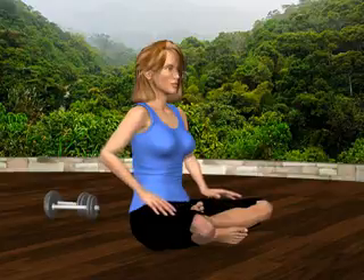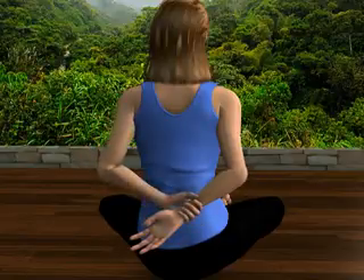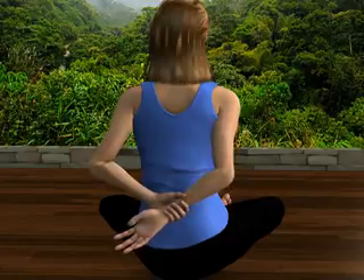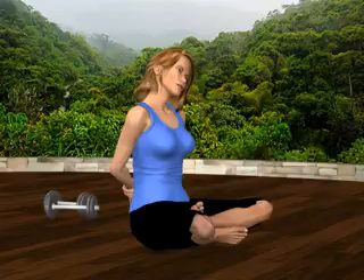Bring your right arm behind your back and gently grasp your right wrist with your left hand. Gently drag the wrist to the left and tilt your head to the left side. You'll feel a gentle stretch across the front of your right shoulder. Relax and return to the starting position.